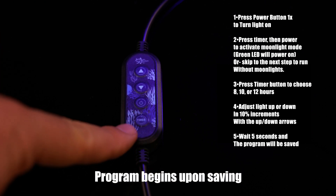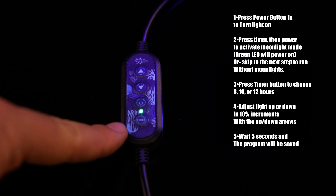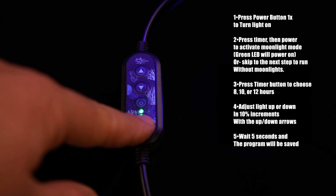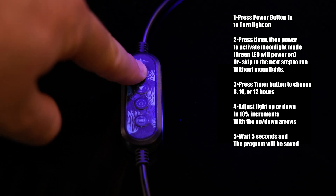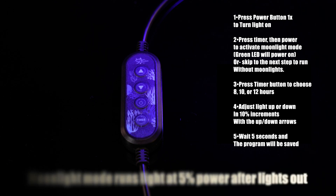Press the timer button to select 8 hours, 10 hours, or 12 hours plus moonlights. In the moonlight mode, the timer selection icon will be flashing to indicate that moonlights will be active. Then set your maximum peak intensity. Wait 5 seconds and the timer will initialize.